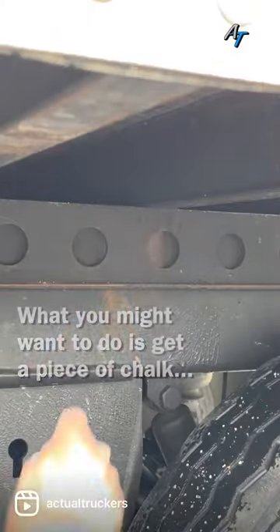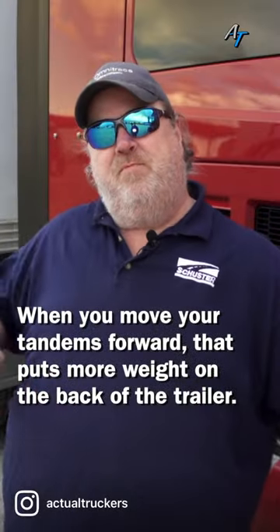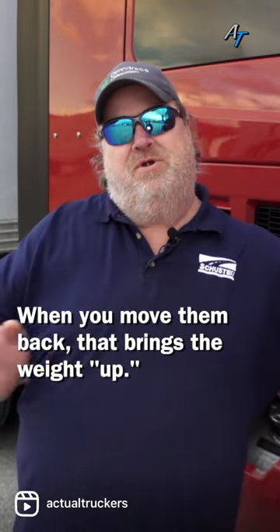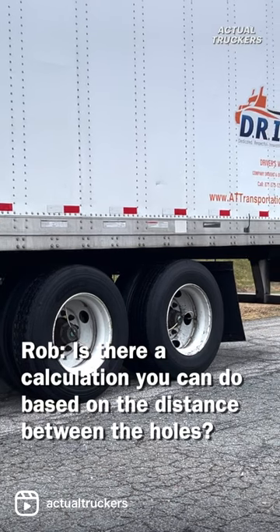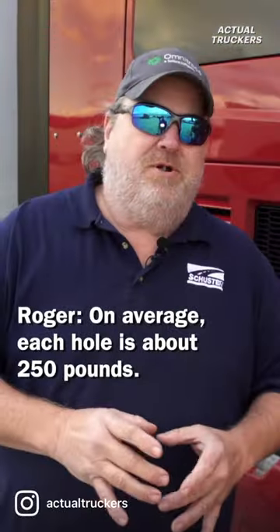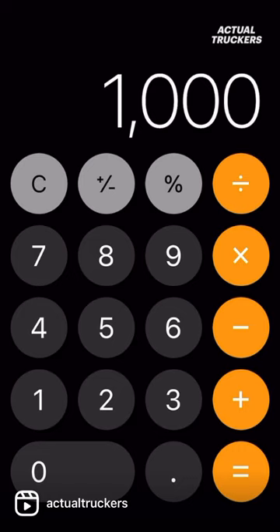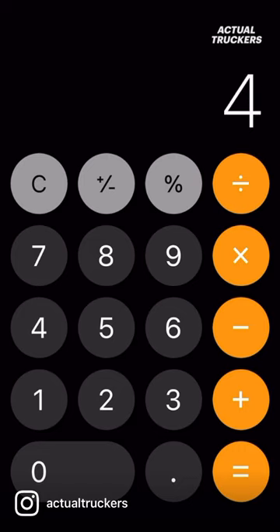What you might want to do is get a piece of chalk or something to mark your position. When you move your tandems forward, that puts more weight on the back of the trailer. When you move them back, that brings the weight up. Each hole is about 250 pounds on average, so if you're so many pounds over, you can figure out how many holes to move it back.